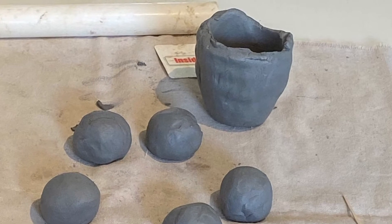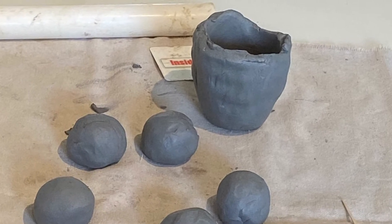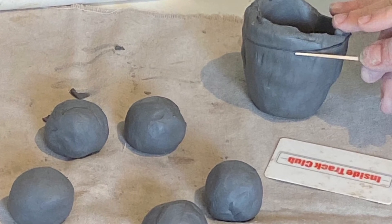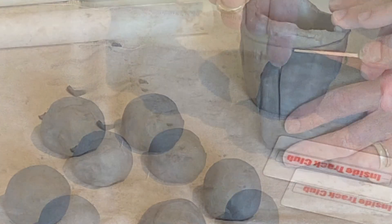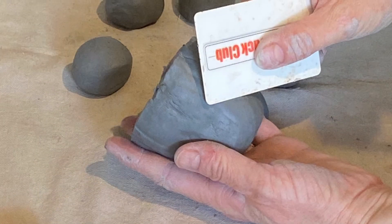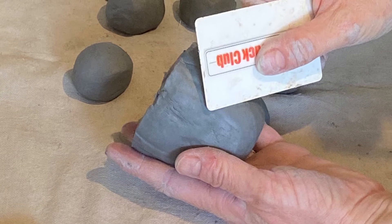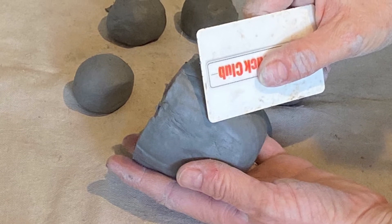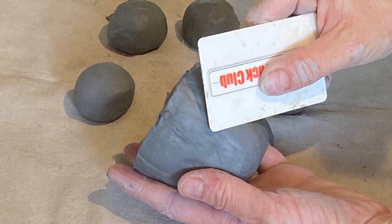Now we've got a pinch pot but it has an uneven edge — what should we do? Let's cut it even using a toothpick, an opened-up paper clip, or even a butter knife. Use a clean card to smooth the side of your bowl. This can make it very, very smooth if you use it patiently.